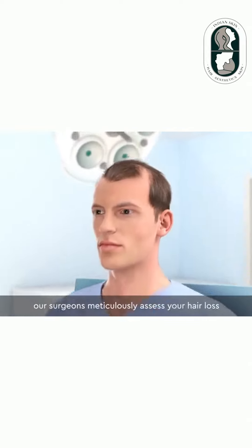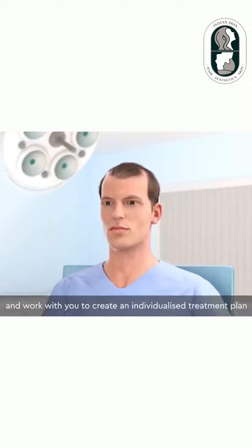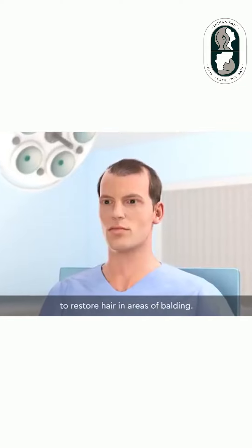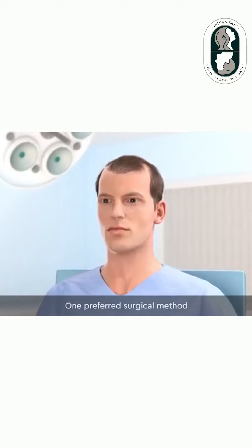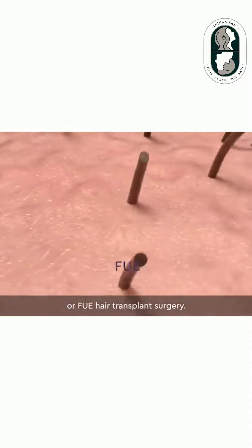At the treatment rooms, our surgeons meticulously assess your hair loss and work with you to create an individualized treatment plan to restore hair in areas of balding. One preferred surgical method is follicular unit excision, or FUE hair transplant surgery.